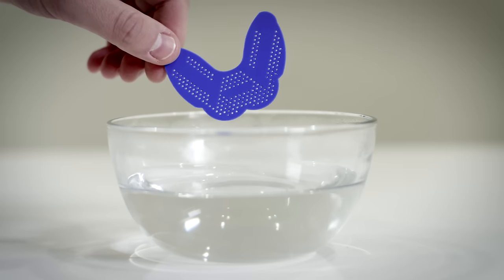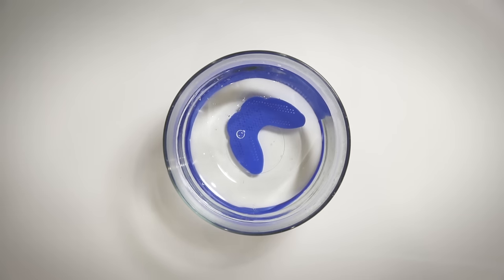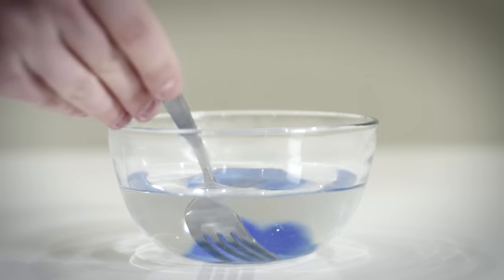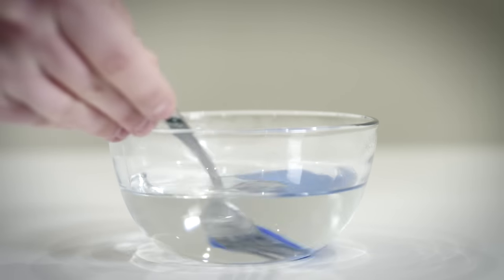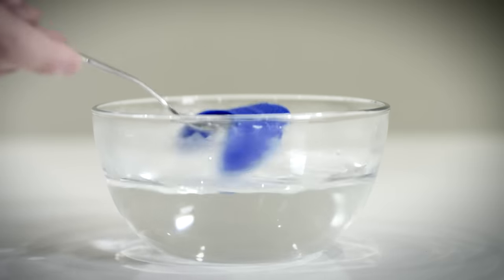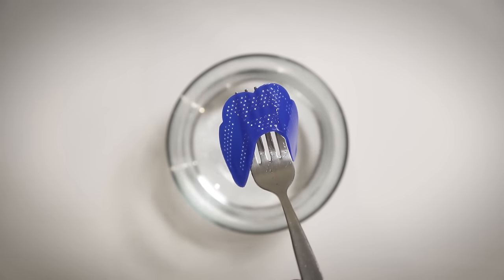Place the mouth guard into hot water until it's soft and pliable. You can use a fork to determine when it's ready. Lift your Sisu Mouth Guard out of the water with your fork. It's important to not let the guard fold in on itself, or the material will glue together.